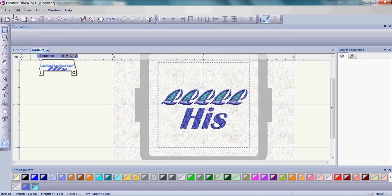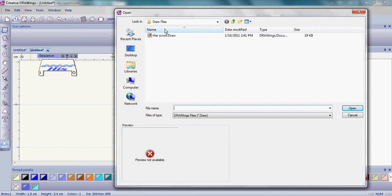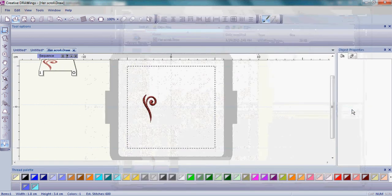Then we'll go up and open an existing document. I saved my Herscroll in a Draw Files folder on my desktop so I would remember. Simply click on that and click Open, and it comes into a new screen.